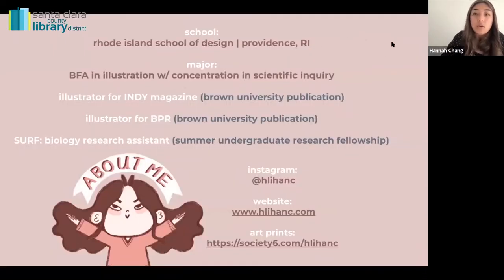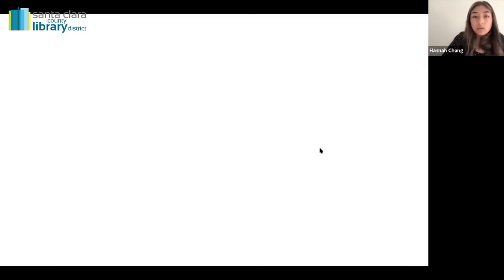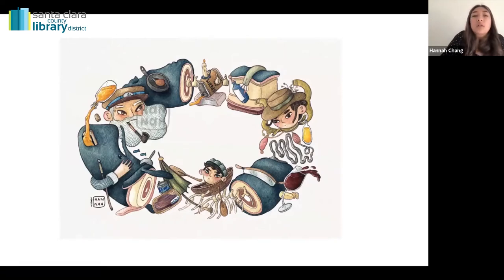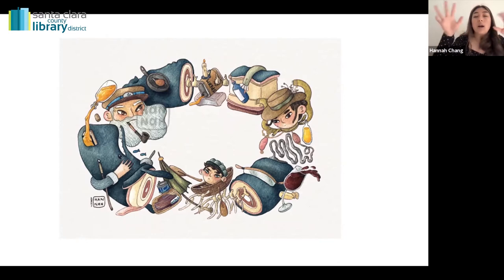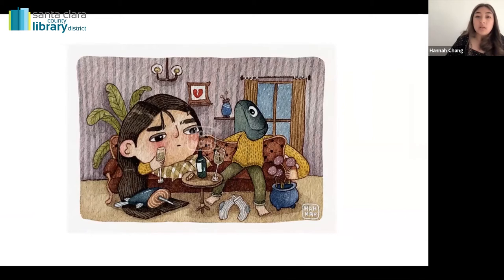I'll show you my pieces now. These are some works from last year. This one was for a class called the Illumination of the Ocean — it talks about the whaling industry. How I think about a piece is I take what I've learned and think about, say, the cycle of whaling — maybe it's a circle — and then my inspiration develops from there, just asking 'what ifs' and 'why nots' over and over again.